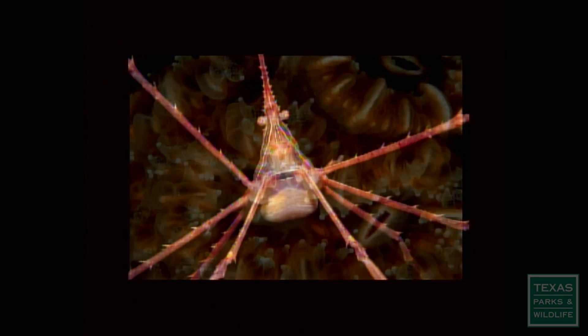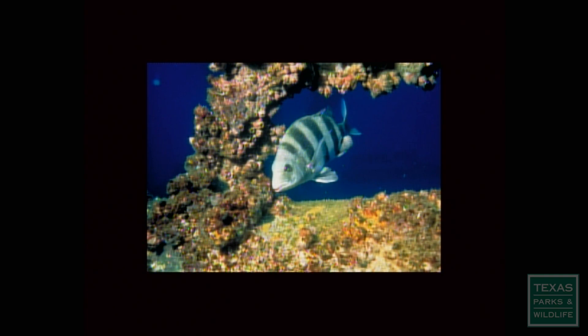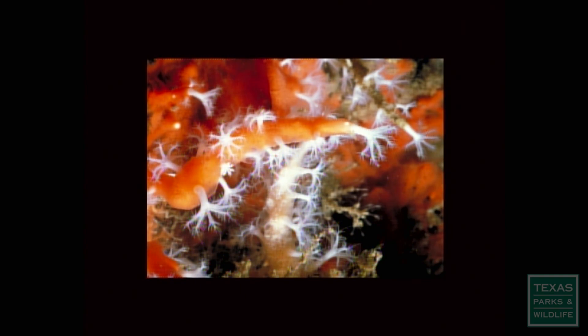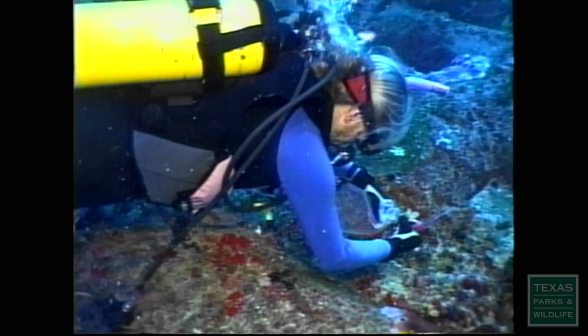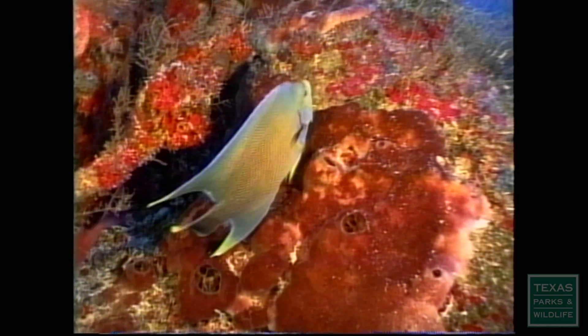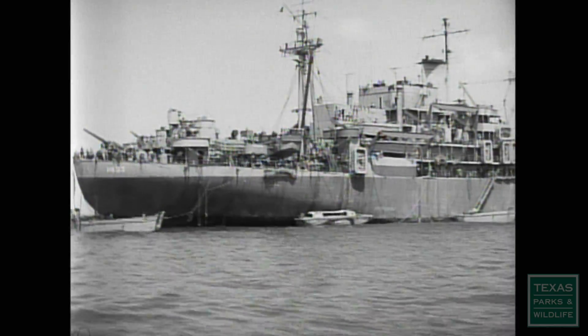I'm very proud of it, because it's full of gorgonian corals, oculina corals, a lot of invertebrates, and stone crabs. It's just a wealth of benthic animals living and growing on this reef site, and it's 20 years old. The Vancouver has been given a second life, providing much-needed habitat for marine animals — a big aquarium in the Gulf of Mexico. It's a fitting epitaph for a ship that once served our country in war. She now gets a retirement of peace and purpose.